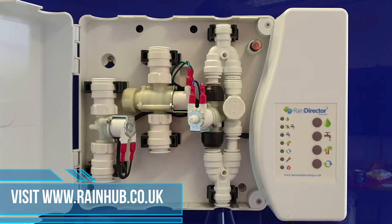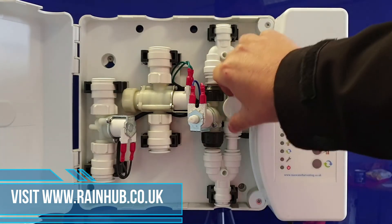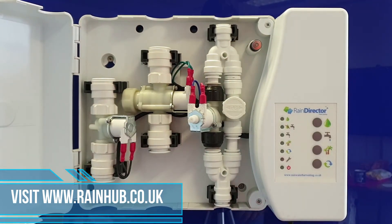To put it back onto rain water, all you need to do is again on the mains water diverter, just turn it in a clockwise direction so the arrows are across. You've now put your system back onto rain water.